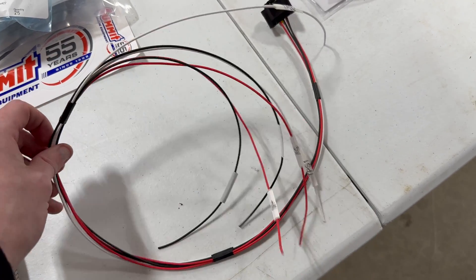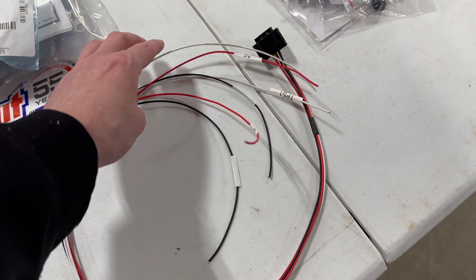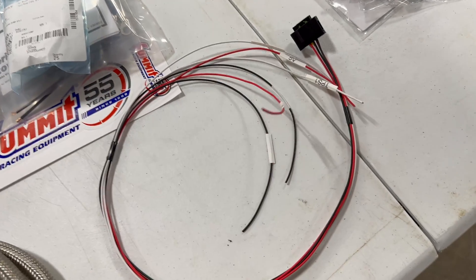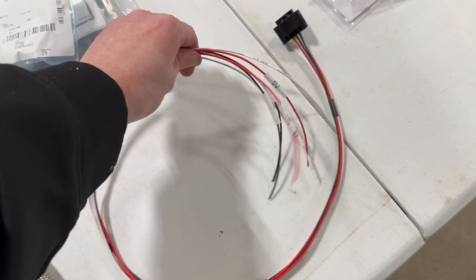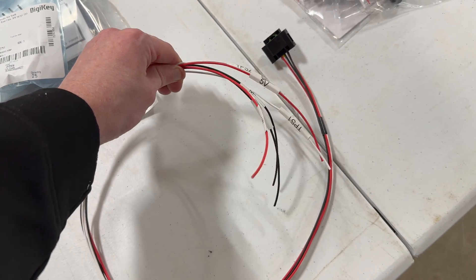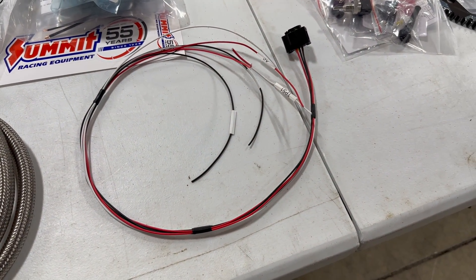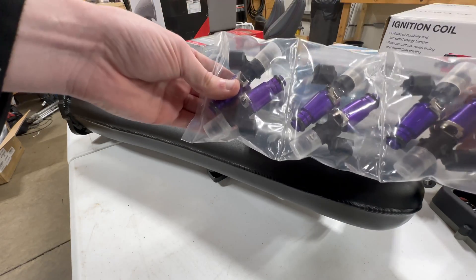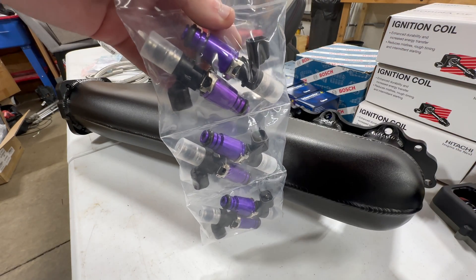There's the completed pigtail — everything's labeled and I double-checked all of them, which is pretty important to do. This needs to be terminated into the 54-pin plug on the car. I'll probably loom most of it but leave a short section without loom — everything going into the 54-pin is actually just going to get tape. Next up I'm going to install the injectors into the intake manifold while it's out of the car.